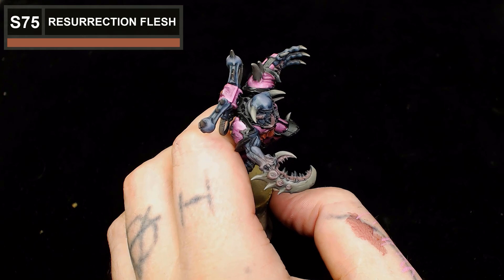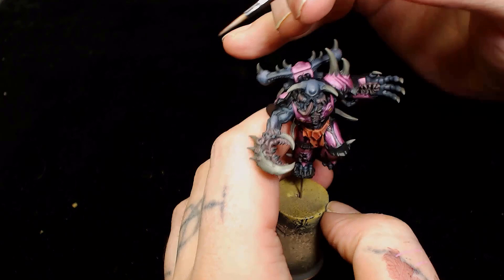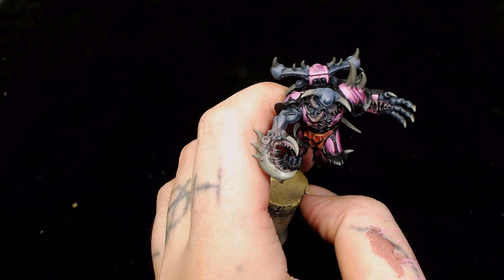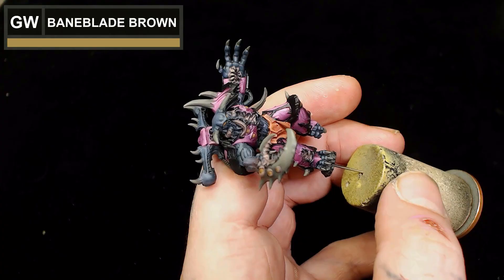Next up we're going to use Scale 75's Resurrection Flesh, which is a regular brightish highlight for flesh, and we're going to put that on the parts of the claw and those eyes as well. I started picking out the eyelids and also the mouth around the hand. At this point the model is already getting somewhere and we've not really used that many paints - just been mixing them.